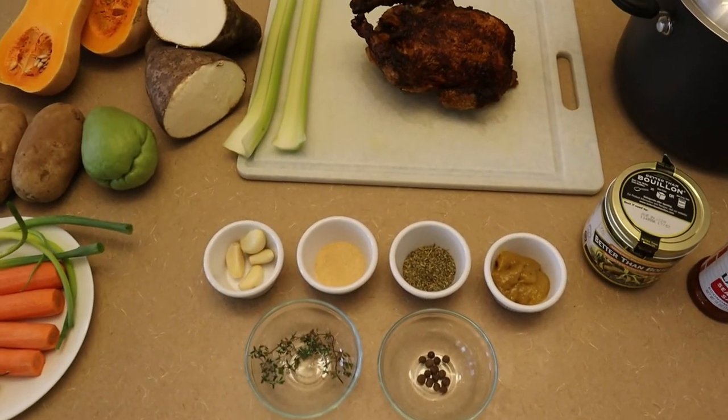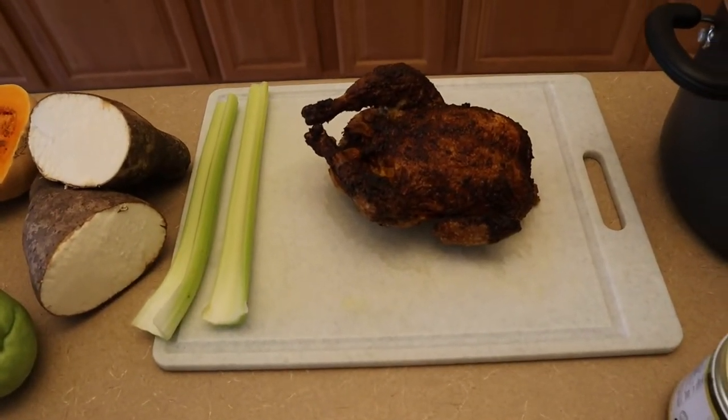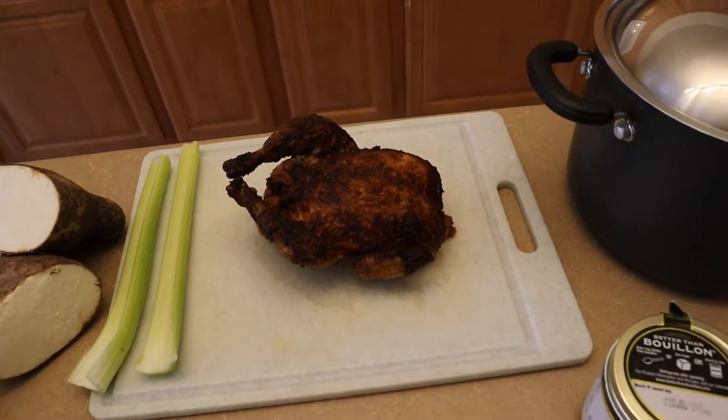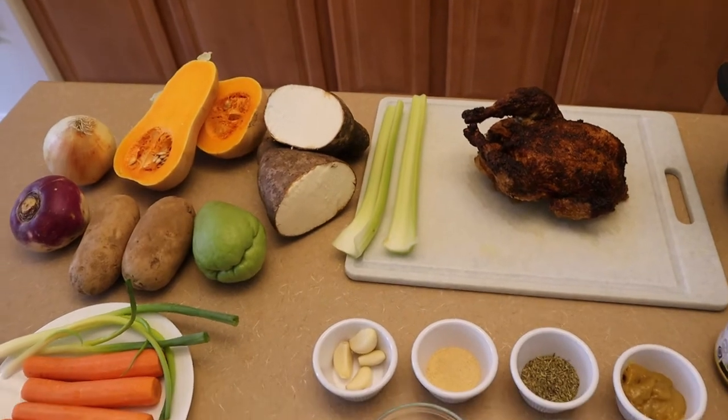We're going to go ahead and remove the meat from the bone, then boil the carcass for about 20 minutes, and then we'll start adding our vegetables. Let's get started.